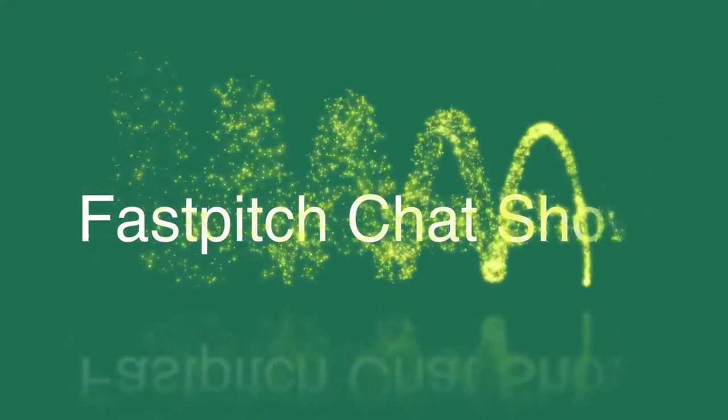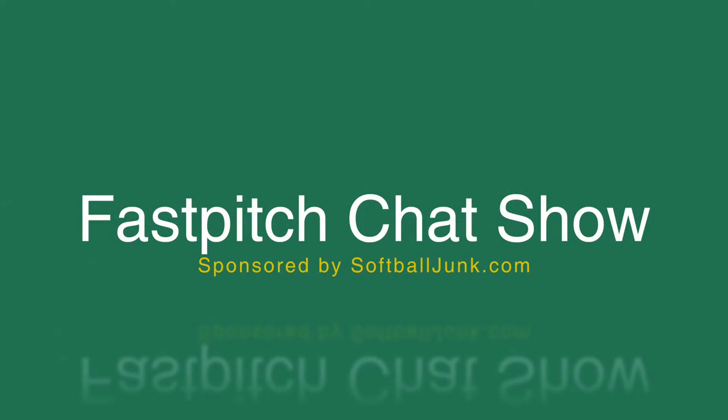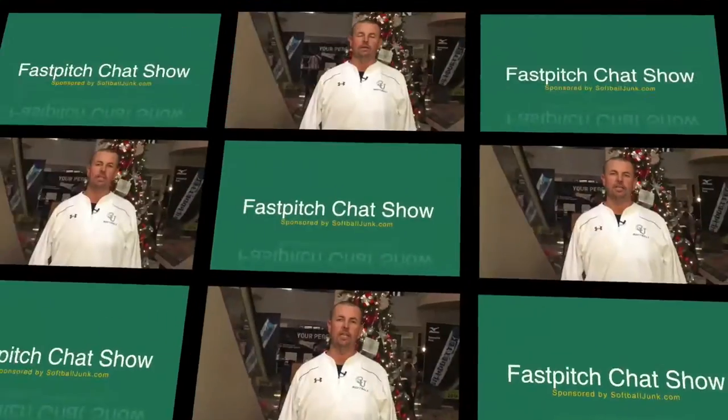The Fast Pitch Chat Show. Listen up if you want to know tips from expert guests and pros — a whole lot of info on everything softball. The Fast Pitch Chat Show, sponsored by SoftballJunk.com.